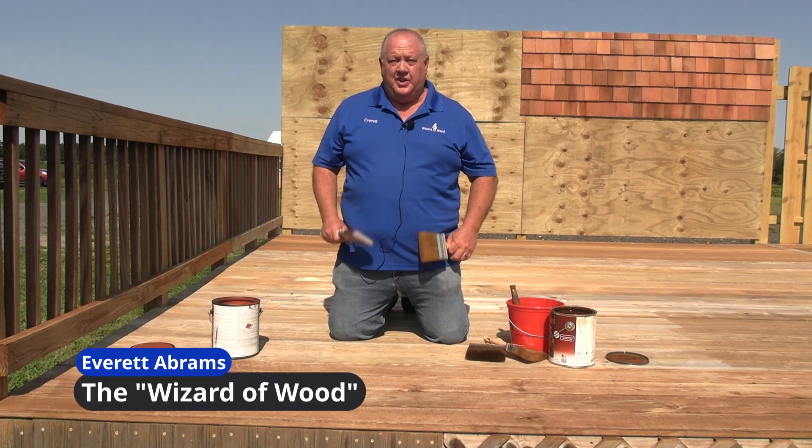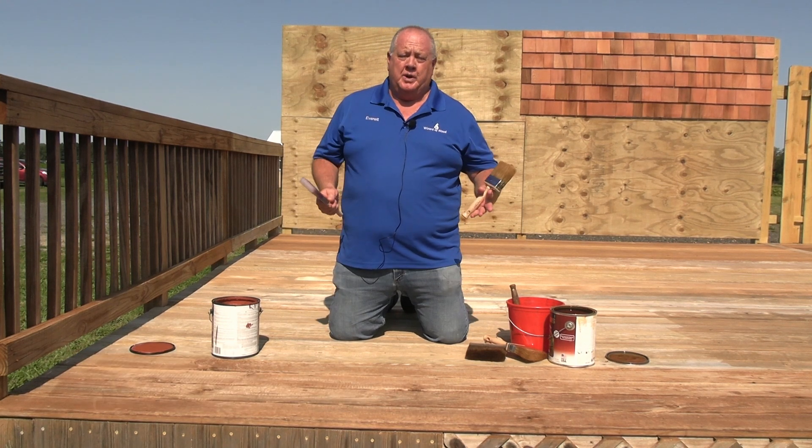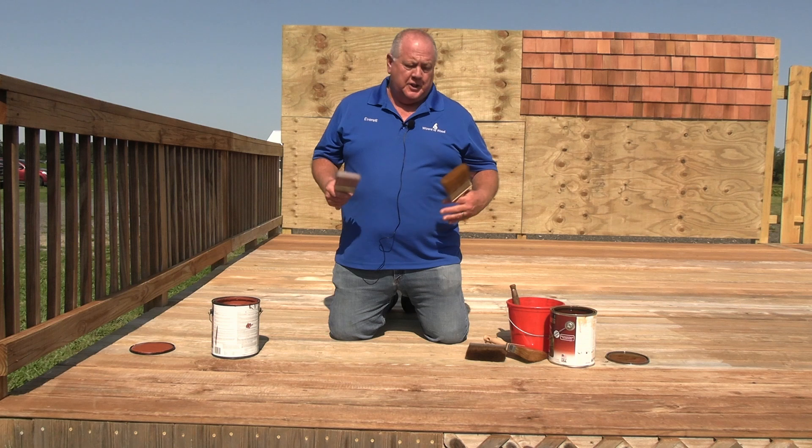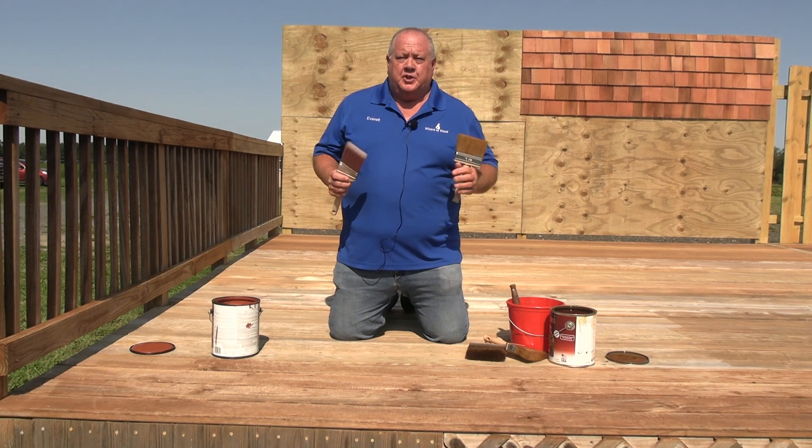Hi, I'm Everett Abrams, the Wizard of Wood. Today I want to talk to you about paint brushes versus staining brushes — using the right brushes and how to use them, especially when we're staining a deck. Right now we're out on our training deck in Chemung, New Jersey, and I have the different brushes and the different coatings to show you.